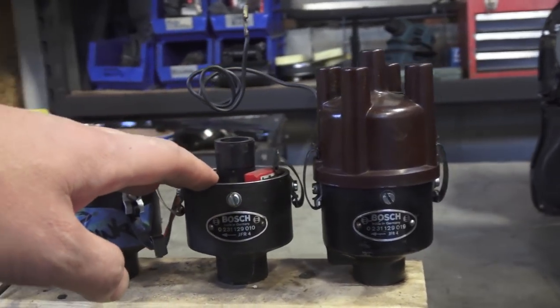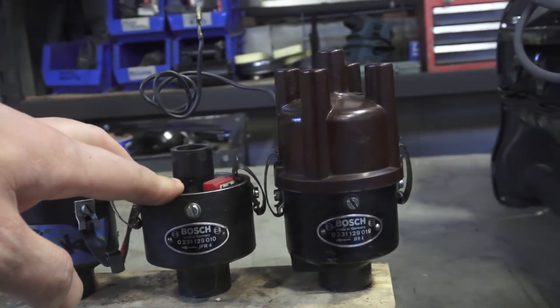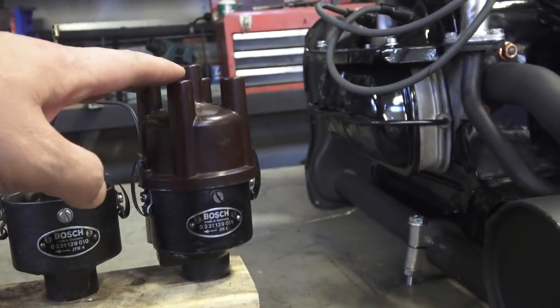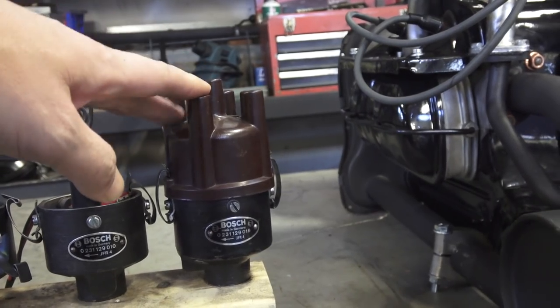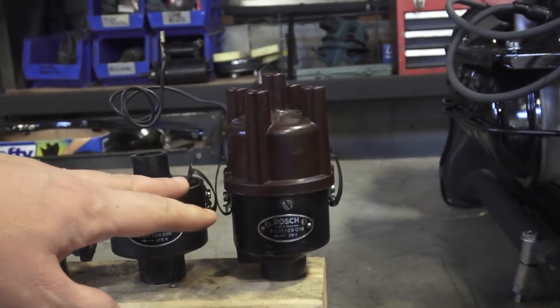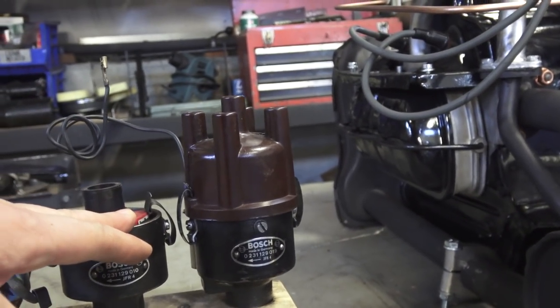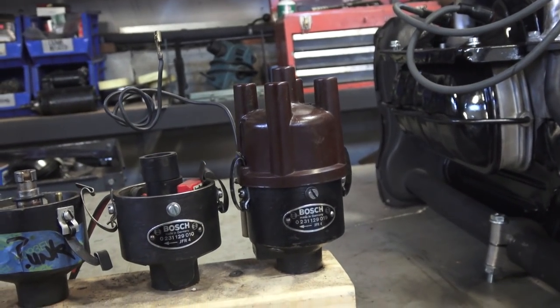I like the 010 distributor on the 36 horsepower motor, and then once you get to the 40 horse, I like the 019 and use that all the way up to 1600 single port. You might have problems if you go into a dual port motor because it does not have a vacuum advance, and I recommend going with the stock vacuum advance distributor when you're running a dual port motor.